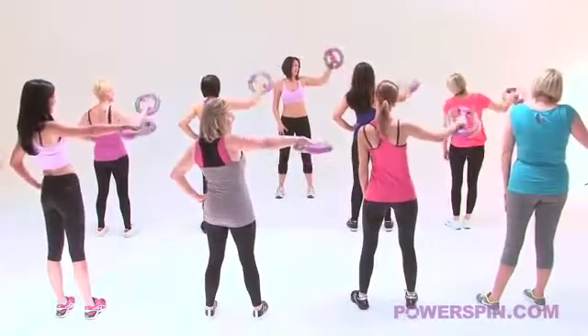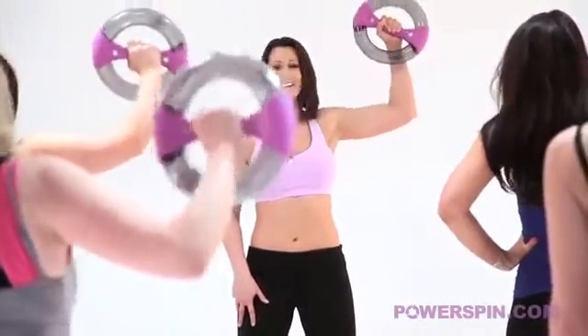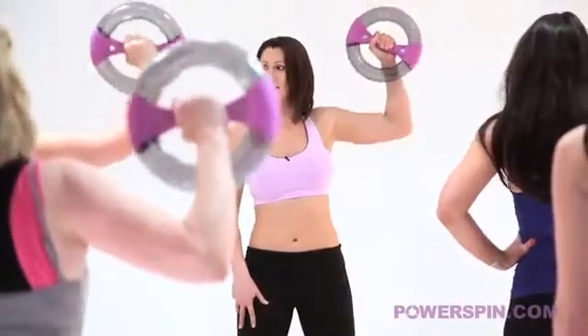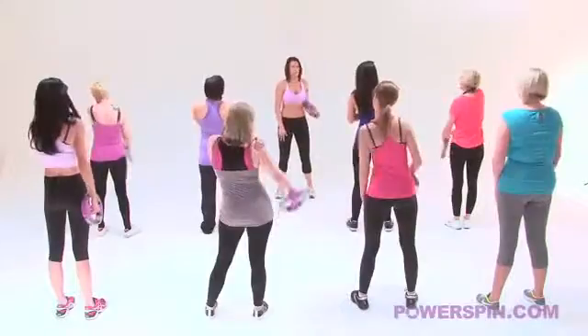We're going to take it into your top spin, now everybody give me a wave. 5, 4, keep breathing, 3, 2, 1 and relax, roll the shoulder out. Absolutely superb, who felt it?